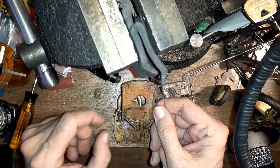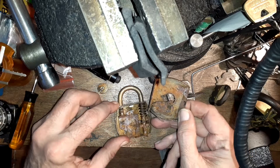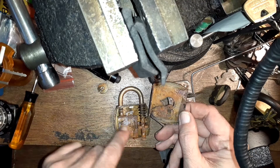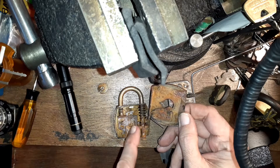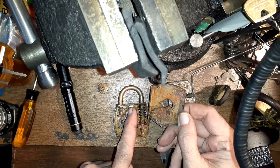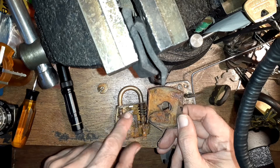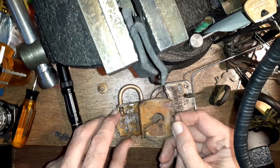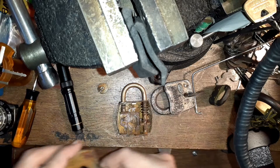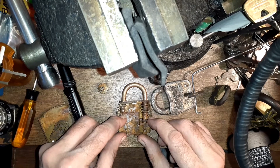Whenever I'm trying to figure out a mechanism, I just look at what it's trying to do. I shined my light through here and I could see there was nothing up here — only the shackle over here. Usually there's some kind of lever or something that holds it. The way this thing works is once you line up these levers, it allows this piece to come back.